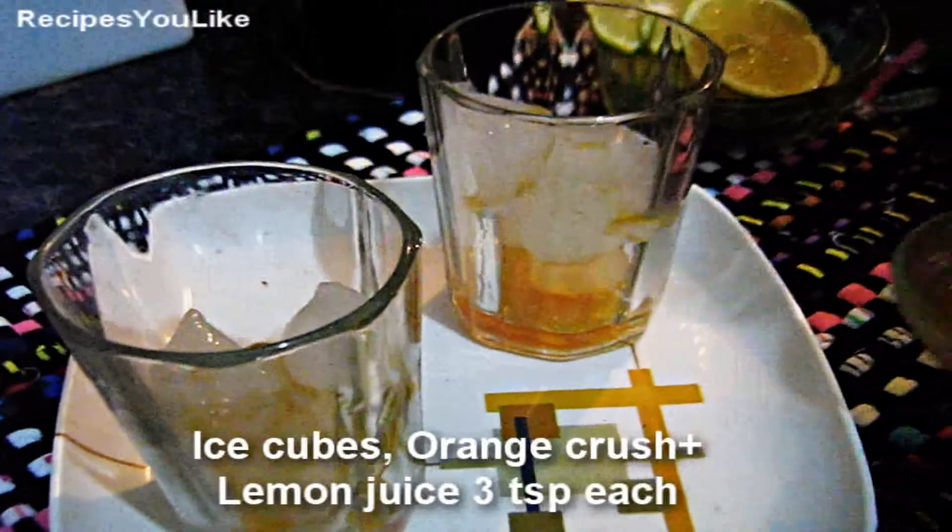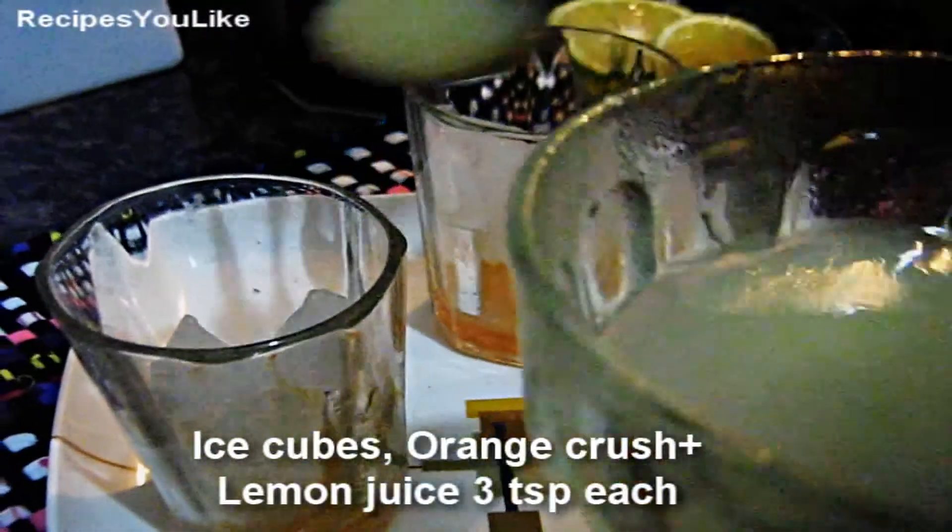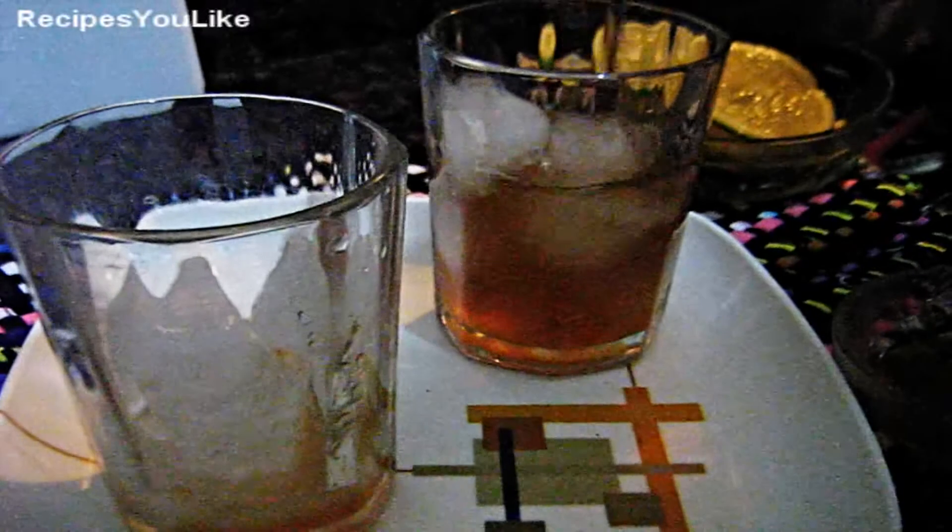Then we will add orange crush — you can add any other fruit crush into it. Add lemon juice, about 2 teaspoons. Now pour the tea.